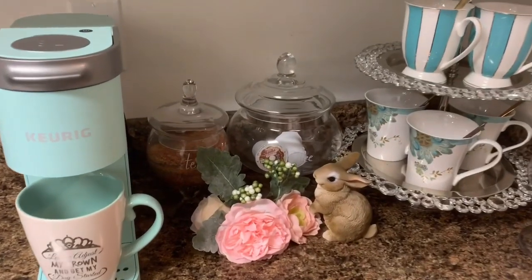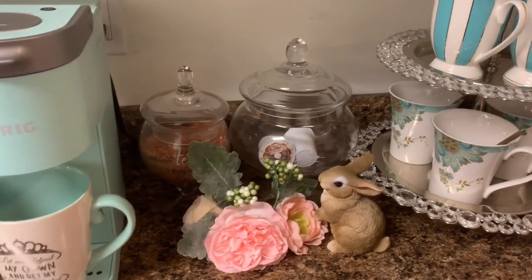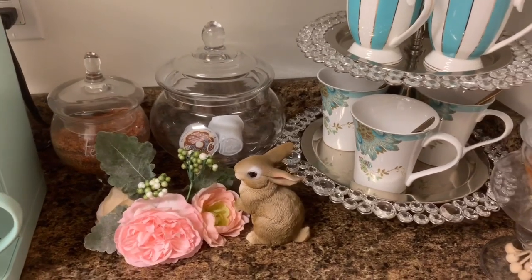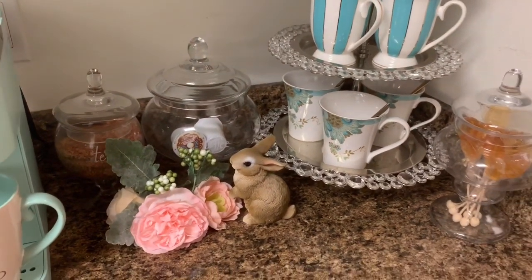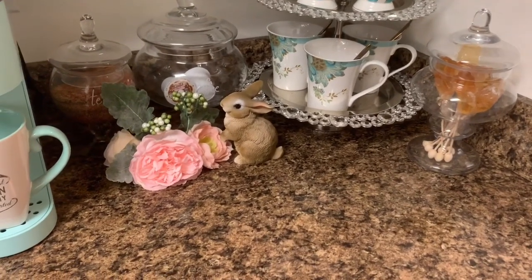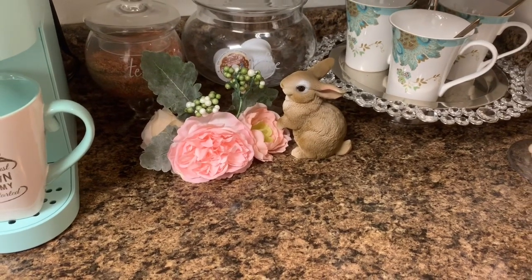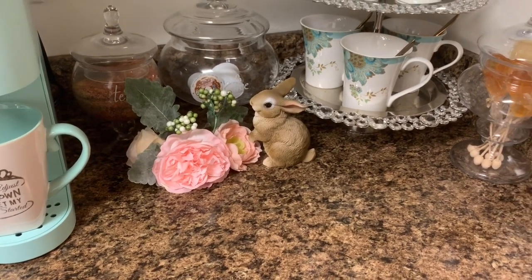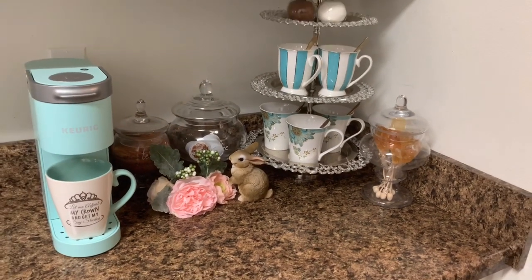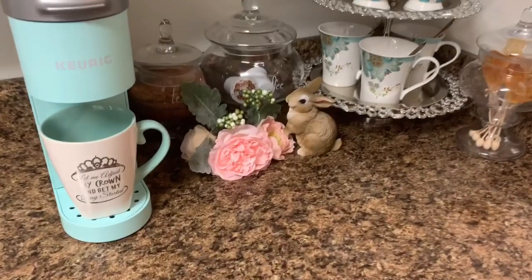Here we have our apothecary jars filled with a pre-mixed herbal tea that I have, and the labels came from Target Dollar Spot. Then we have the Keurig cups over in that container. For my florals, I just shopped my home — I had these beautiful peachy blush color florals just laying around, so I added them to the vignette. And that cute little bunny has made another vignette appearance. I absolutely love them, they are so cute. I got that from Hobby Lobby, and the florals also came from Hobby Lobby.